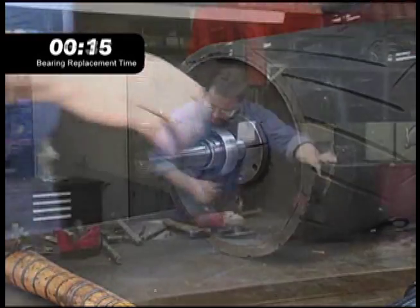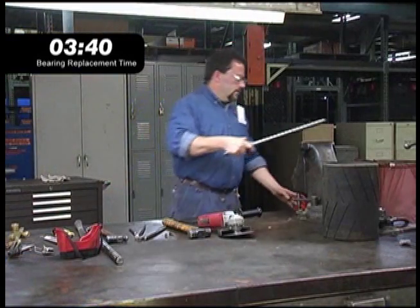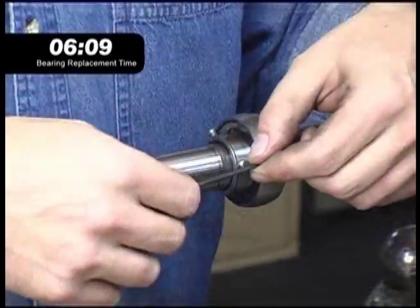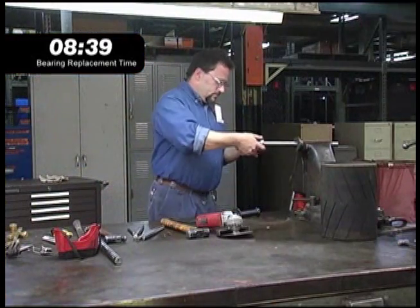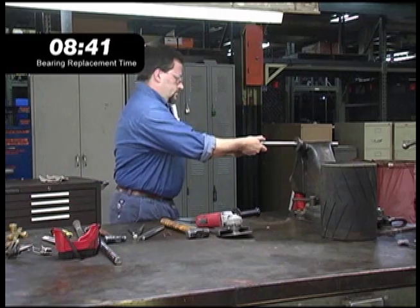Even a properly installed bearing can sometimes turn on the shaft due to shaft misalignment, axle loads, or high torque. Once that happens, displaced metal creates interference that prevents easy bearing removal.